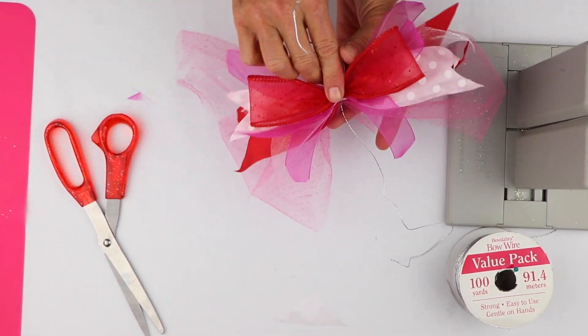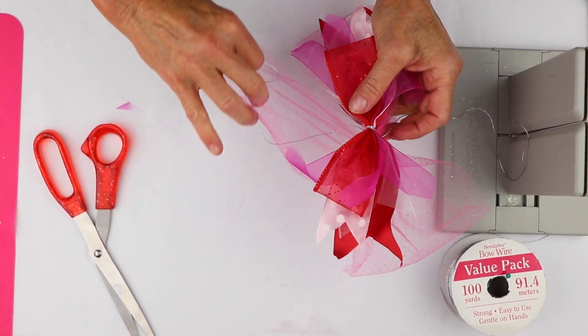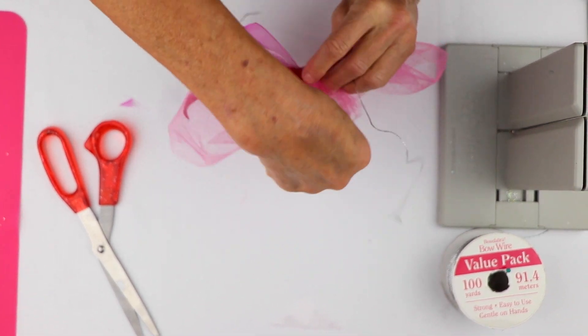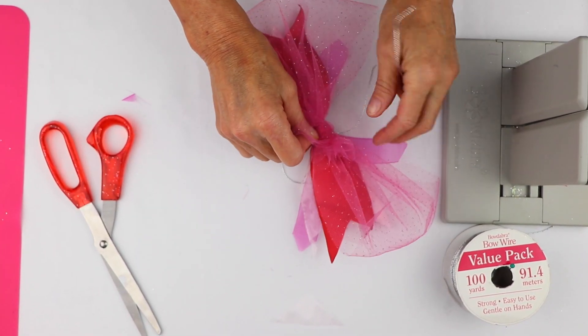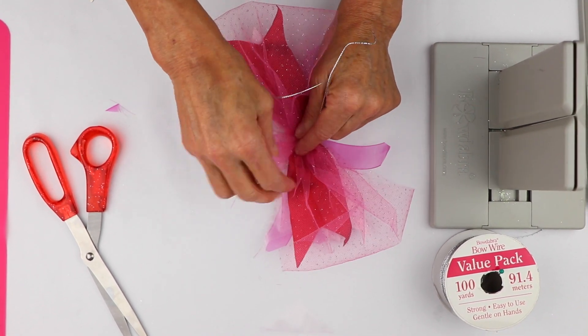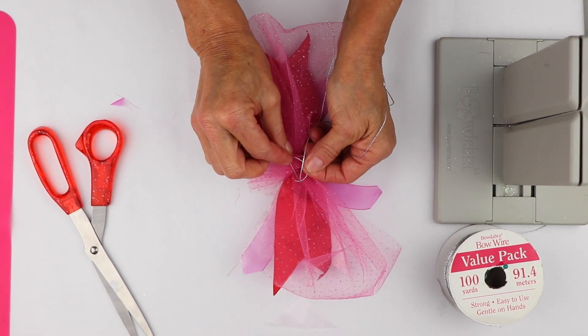The reason I left this long piece here is I'm going to wrap it around twice, bring it to the back. Now you could use a glue dot to hold it, but I'm actually just going to take my wire and tie a knot here.